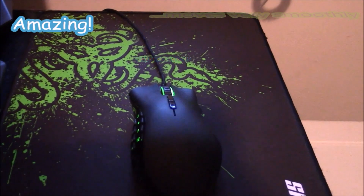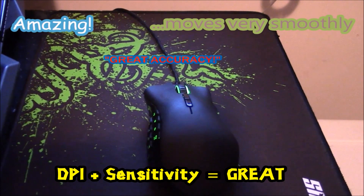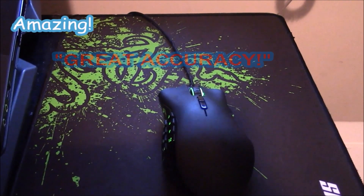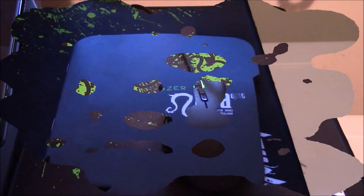When paired with the Razer gaming mousepad, the mouse is amazing. It moves very smoothly, has great accuracy, and the DPI and sensitivity are excellent. It makes gaming with laptops a real sensation, giving you those precision aims and clicks when playing games such as Call of Duty.